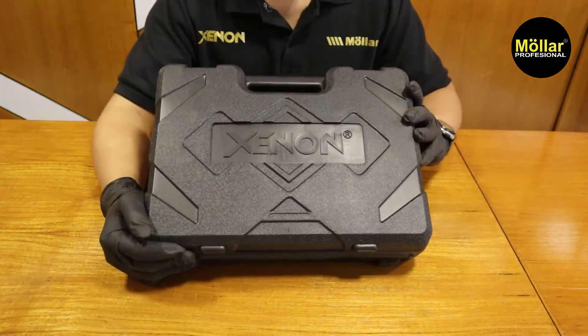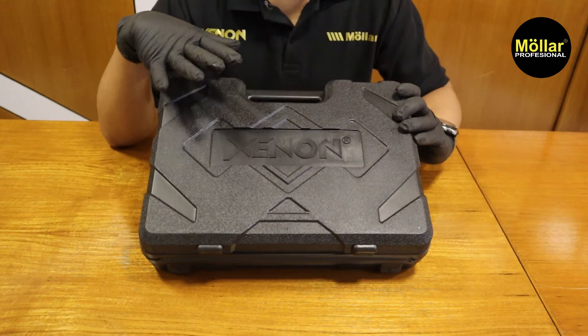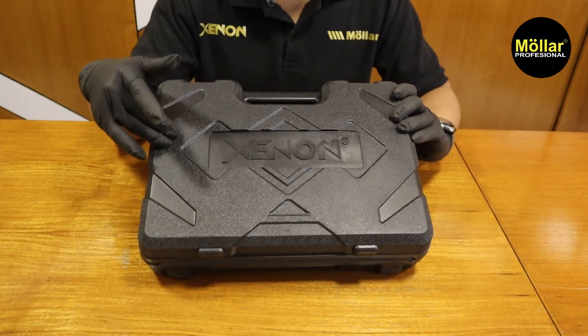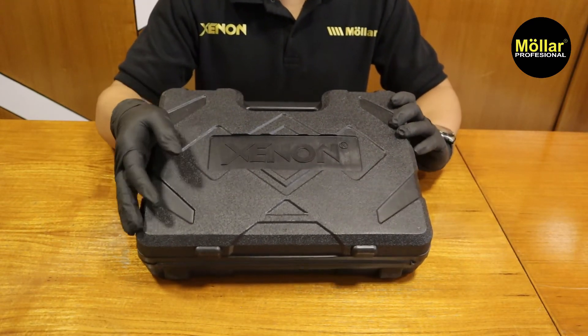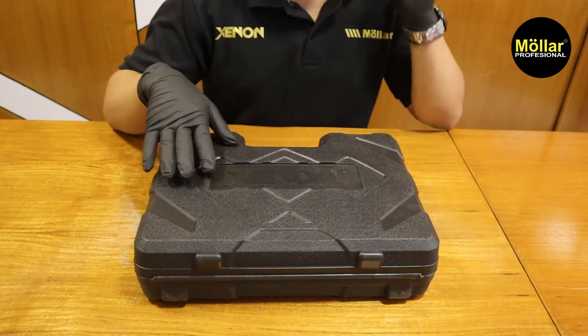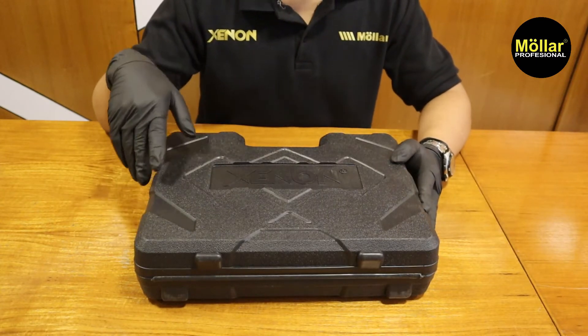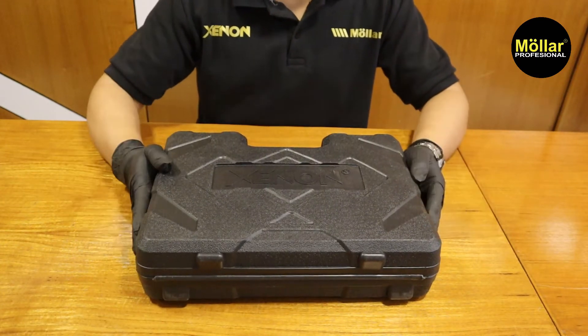Tipenya CDRS 1845. Sebelumnya videonya sudah pernah kita review, yaitu cordless gergaji. Video kali ini kita akan coba untuk bongkar-bongkar — apa aja sih di dalamnya, mekanikannya seperti apa. Kita langsung lihat aja.